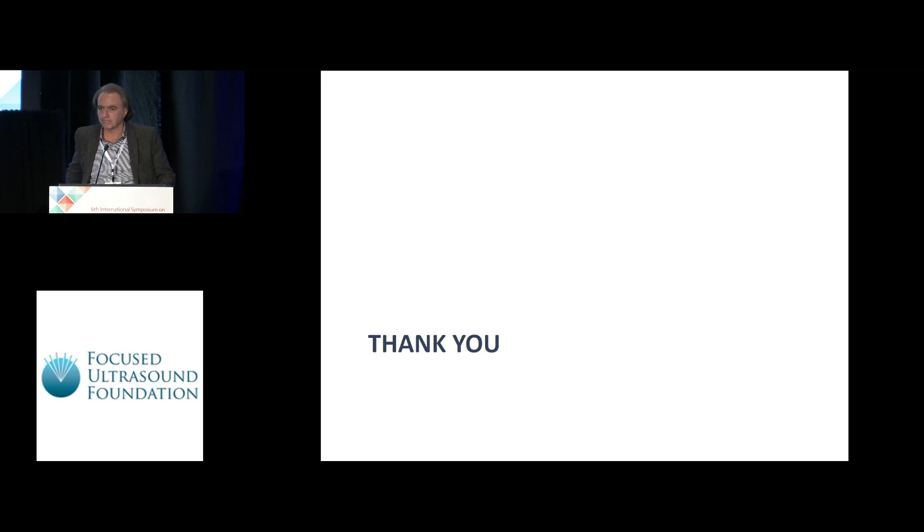One more question? Okay, we can thank our speaker. Thank you.